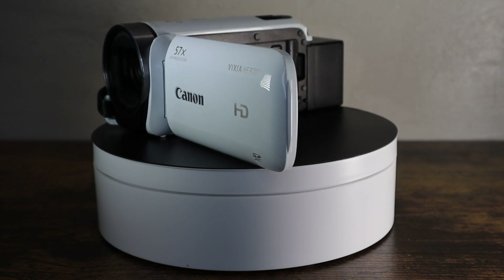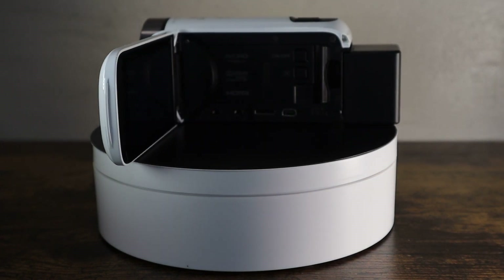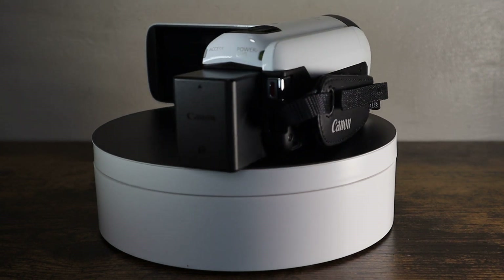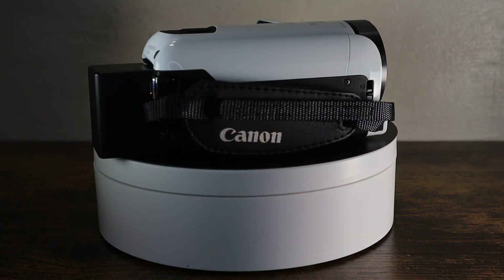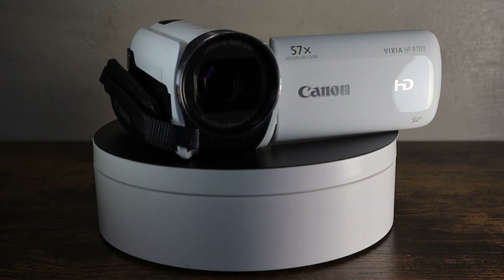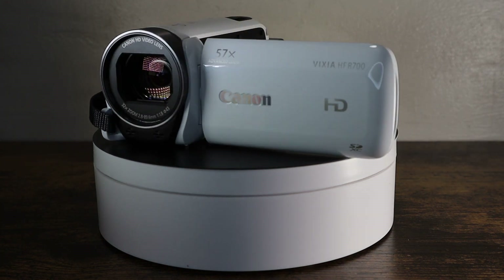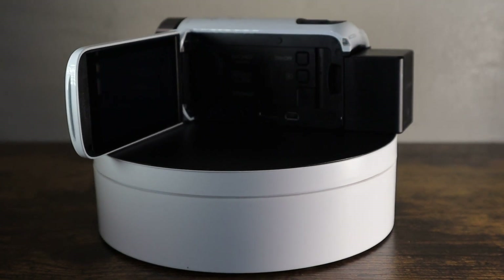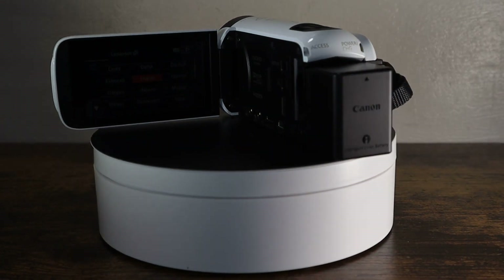It incorporates a really nice Canon super range optical image stabilizer, which results in really smooth video quality. It also has a 3.28 megapixel CMOS image sensor, and it uses Canon's Digic DV4 image processor that delivers up to 1080p video.